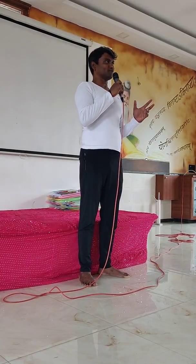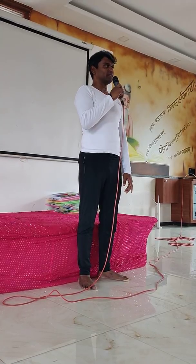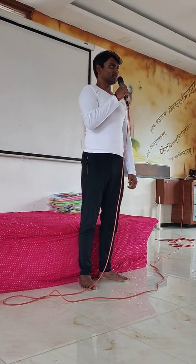This asana is also referred to as the chair pose. It was devised by our founder Sri Yogendraji from the traditional rigorous exercise Dand Baithak, normally practiced by wrestlers to strengthen the muscles of their limbs. Let us welcome my friend to demonstrate this asana.